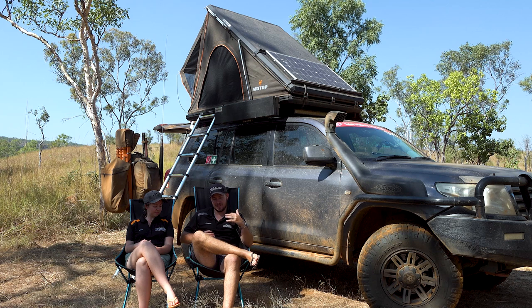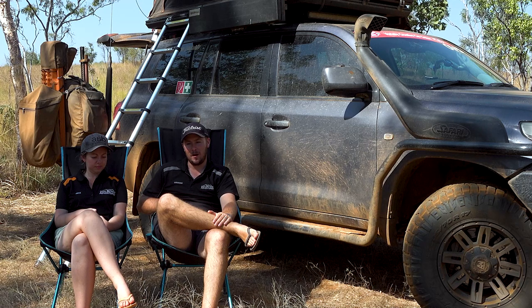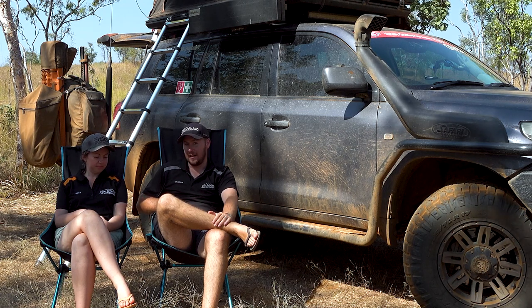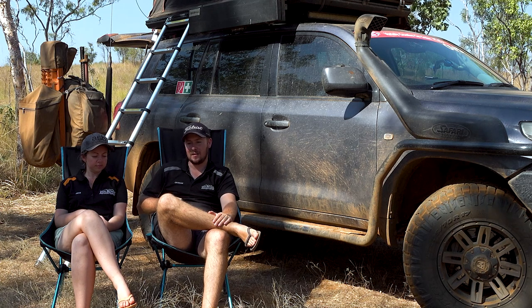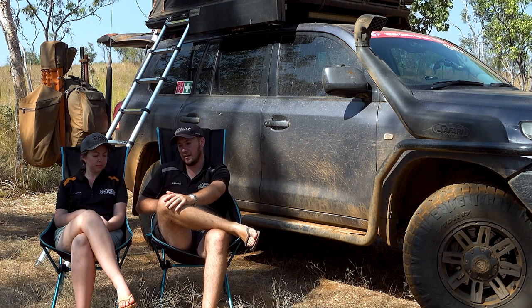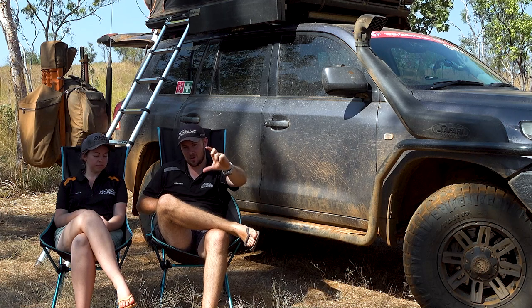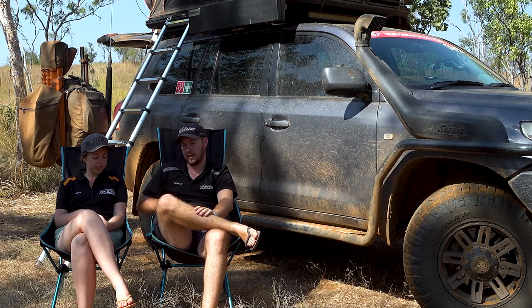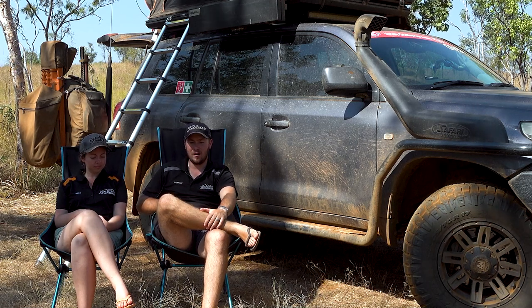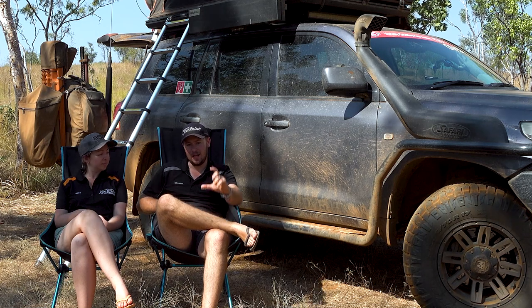I'm bang on six foot and I fit in this tent just fine. The Motop is 57 kilograms without the ladder — the ladder is additional — so if you keep the ladder in the tent it weighs more; if like us you keep it outside the tent it weighs slightly less. And it's only 16 centimeters tall — should have included that with the length and width dimensions. So: 135 wide, 205 centimeters long, and 16 centimeters tall.